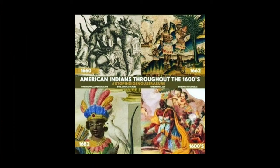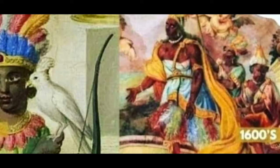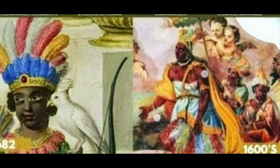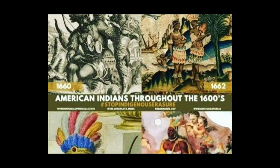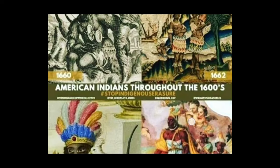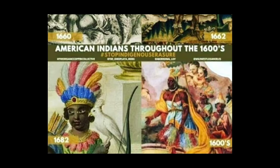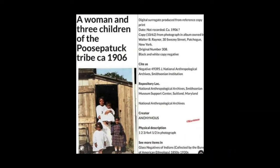And then we have the Indian Queen I showed you guys from earlier on the right, and then two Indians. This is the 1600s depiction of Indians. This is all different artists at different periods of time, and they depicted people that look the same way as the people in America look today. And then we have from American Ethnology, from the 1850s to 1930s, the National Anthropological Archives, Smithsonian Museum Support Center, Suitland, Maryland, USA.